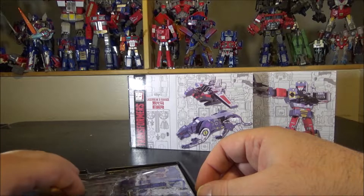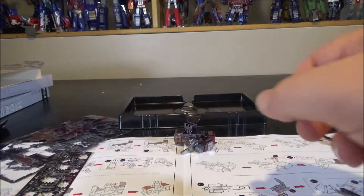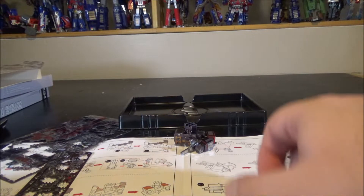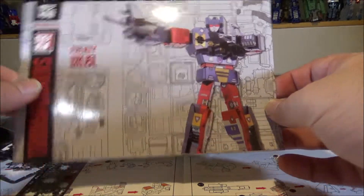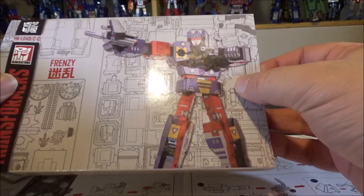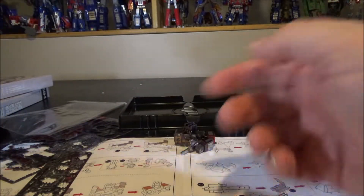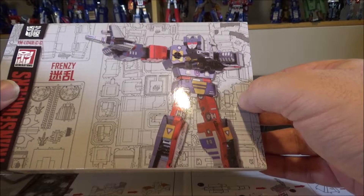Update: I decided to go with Frenzy first. I looked through all the boxes and Frenzy seemed to have the fewest metal sheet parts to start with, so let's begin with him.